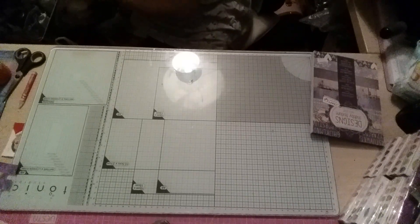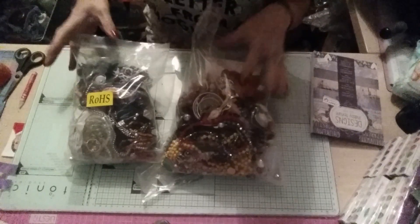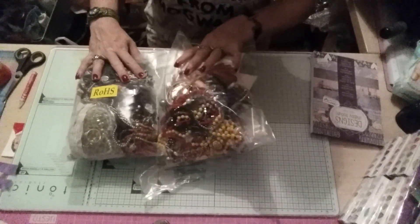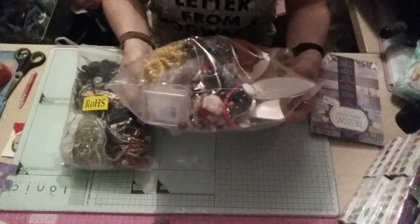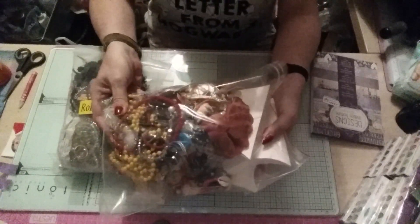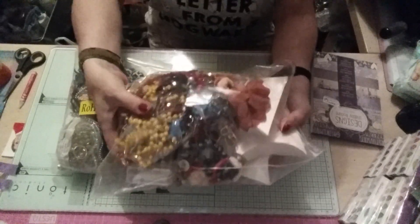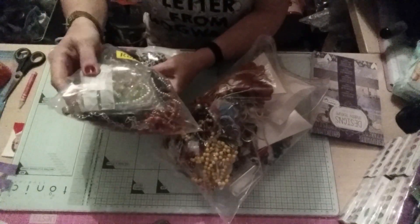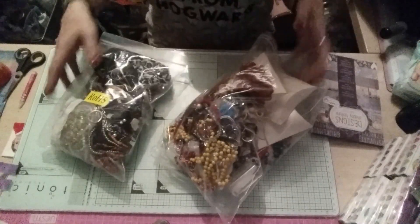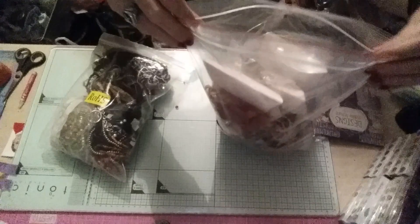Then I picked up these two huge bags of old broken jewellery for two pounds — that's what it cost me, two pounds. And there is loads in there of all different types of stuff. I mean there's just loads, I'm not going to get it all out because it will be here forever. But as you can see it's jam packed full of all sparklies. So yeah, I'm looking forward to getting into there and seeing what I've got.